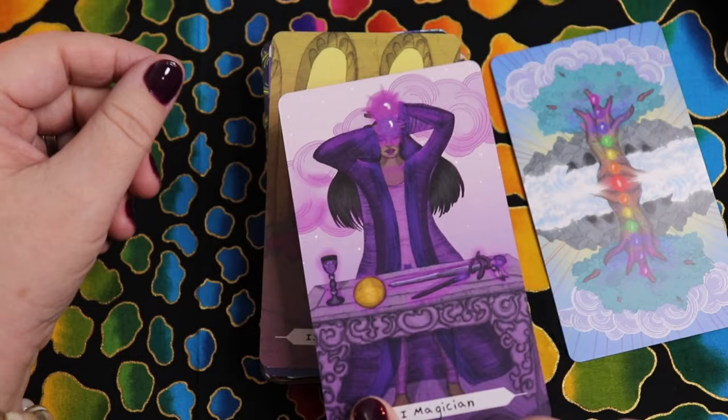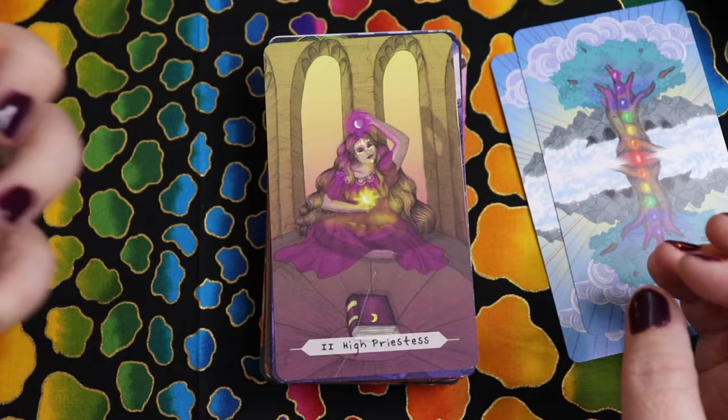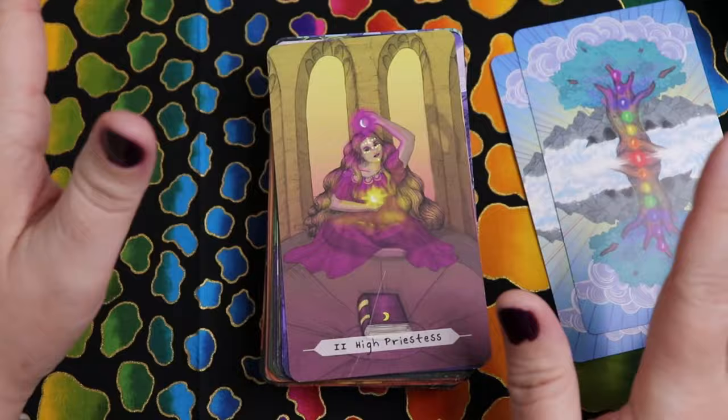Here's the High Priestess. I love that she's sitting and that we have the solar plexus and crown illuminated. That makes a lot of sense — the crown again as that connection to spirit, but the solar plexus is very much about confidence and personal power, and the High Priestess is a very empowered card. We have pink and gold in the color palette. I love that her book of knowledge is also that pink and gold — more of an orchid shade.